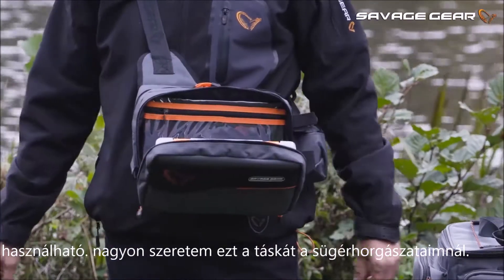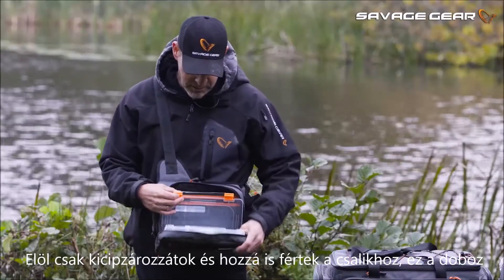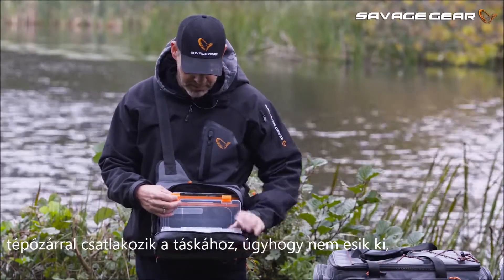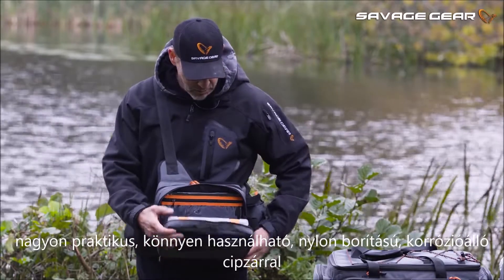In front here, just zip that open and you have a nice little working chamber. This box here is actually velcroed to the side of the bag so it doesn't fall out — very practical and easy to use.